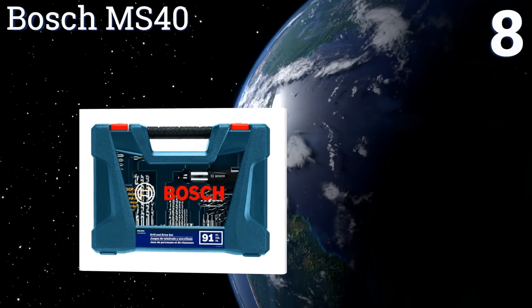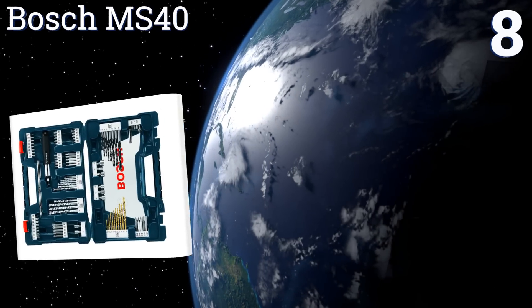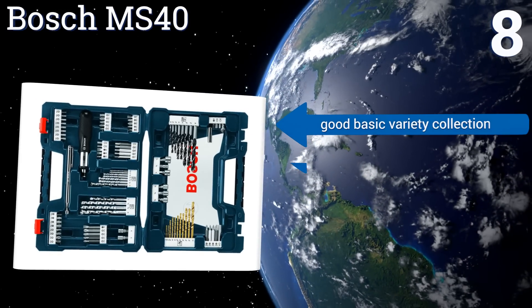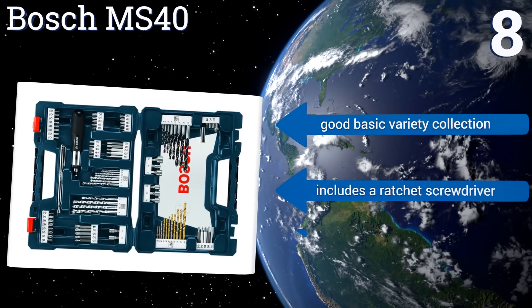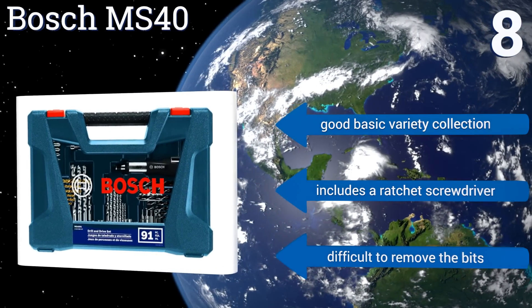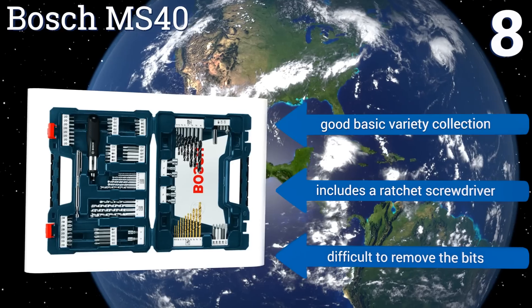Coming in at number eight on our list, the Bosch MS40 comes in four different sized kits ranging from 34 to 91 pieces. All include reasonable quality bits for the price, so feel free to choose the one that matches your working needs. They all come with a durable job-site-tough carrying case, and it's a good basic variety collection that includes a ratchet screwdriver.